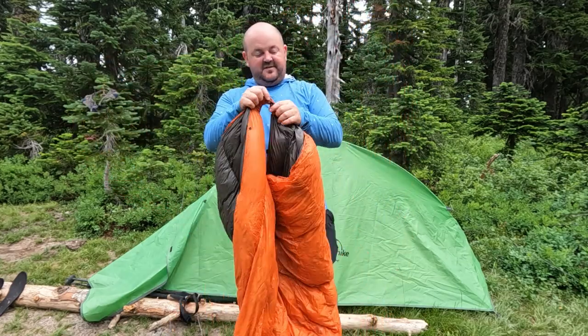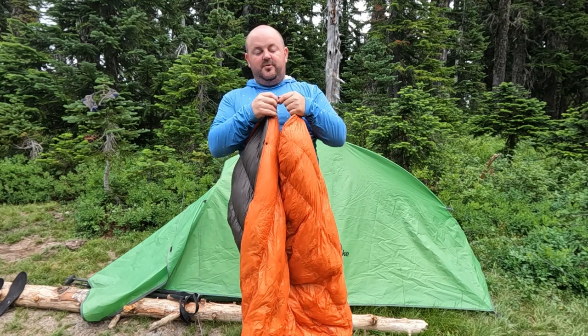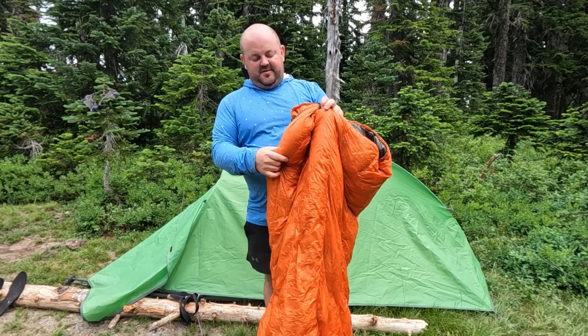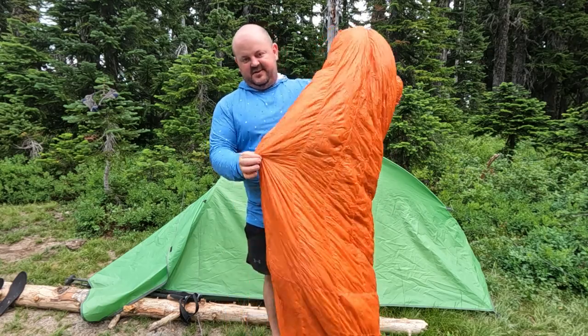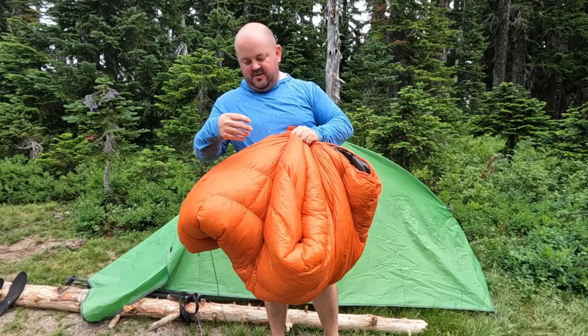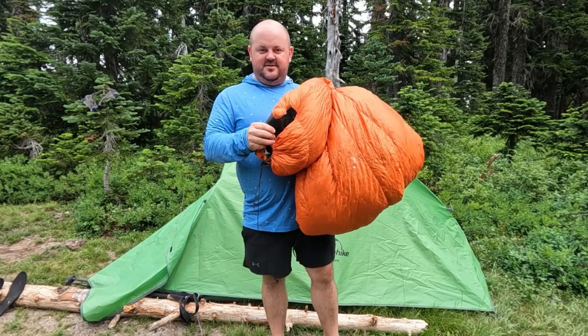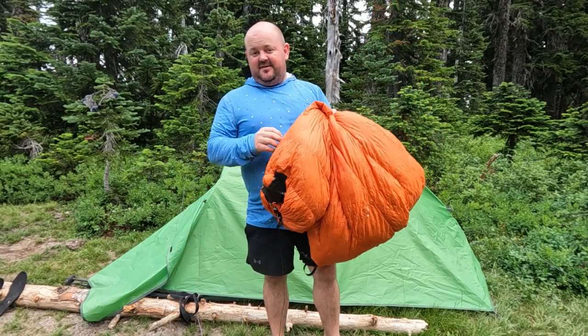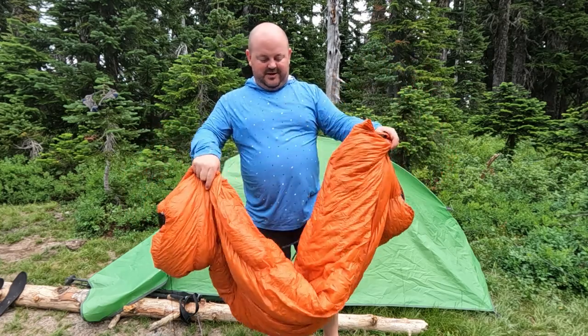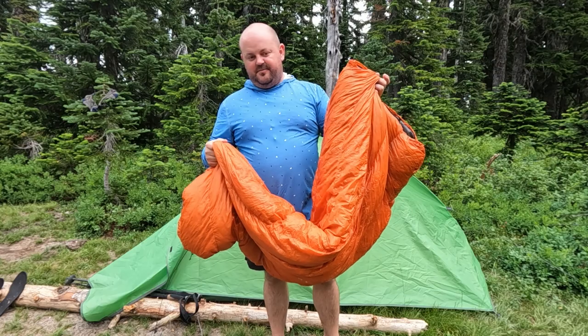No draft collar on this one, but it does have a cinch up at the top so you can really pull it down tight against you. This particular one was a custom made for me — 7D inner and outer and 950 fill down, with my duct tape patches. Don't ask. This weighs 18.2 ounces and has kept me cold down just below freezing with no problem.